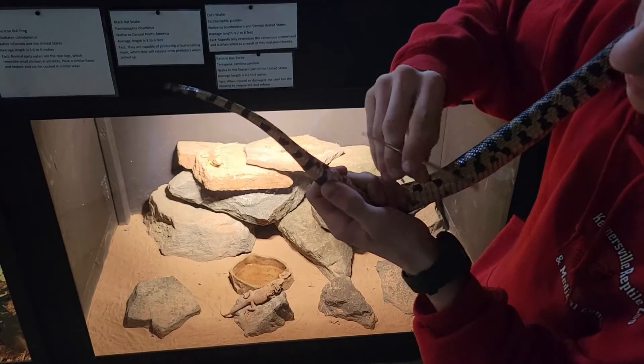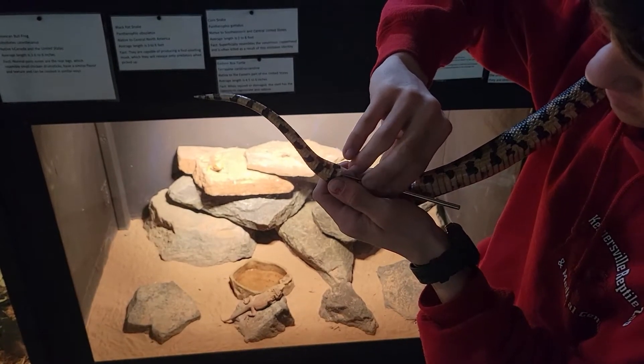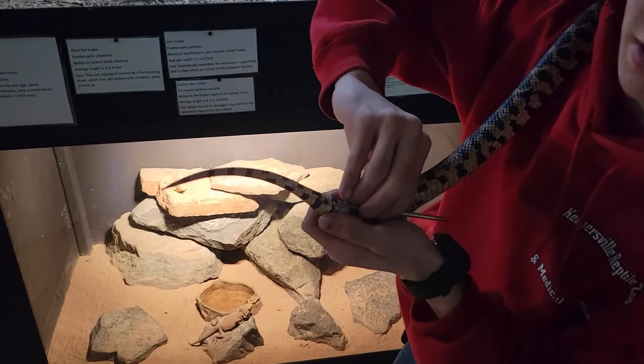If you want, you can always go to the other side too just to make sure. Push till it stops, come back out — two scales. Voila.